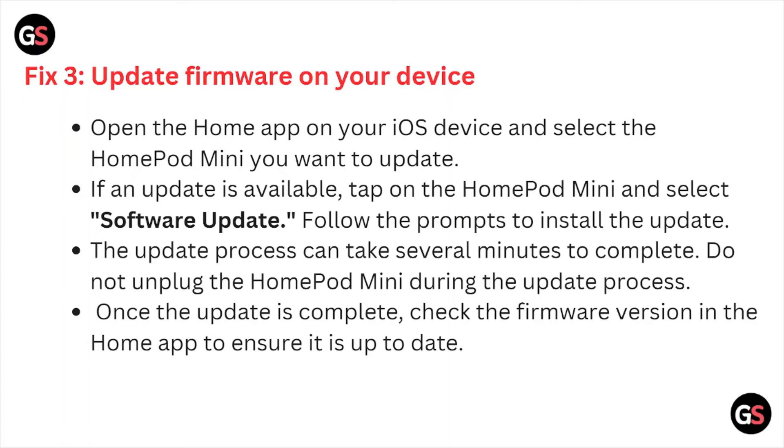Fix number three is update the firmware on your device. Open the Home app on your iOS device and select the HomePod mini you want to update. If an update is available, tap on the HomePod mini and select software updates. Follow the prompts to install the update. The update process can take several minutes to complete. Do not unplug the HomePod mini during the update process. Once the update is complete, check the firmware version in the Home app to ensure it is up to date.